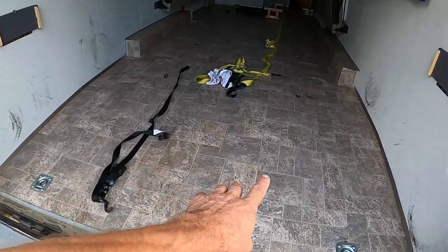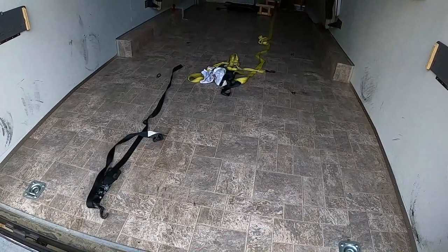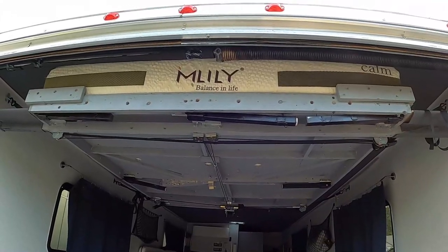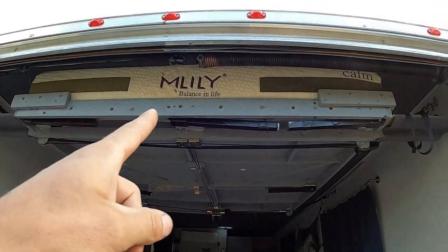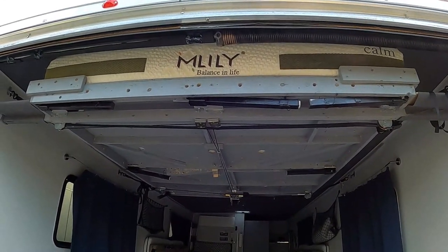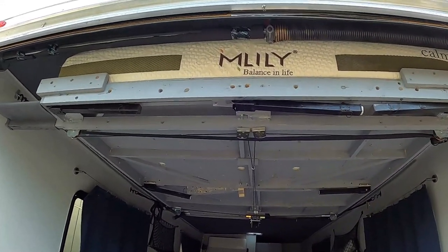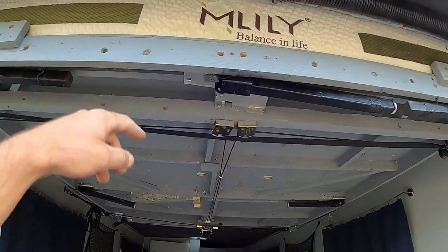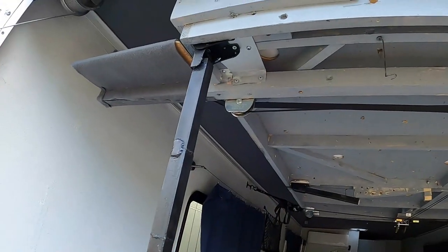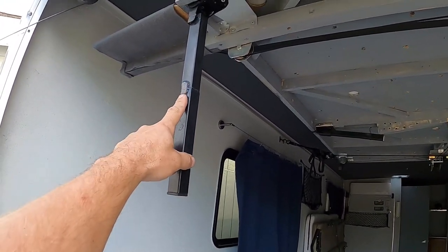On the interior I just laid linoleum I picked up at Lowe's — it was cheap. Up here I have the bed. I made the bed frame myself using thin one-by-two or one-by-three boards to keep it as light as possible. The legs I got on Amazon and had to extend them a bit so it sits a little higher.